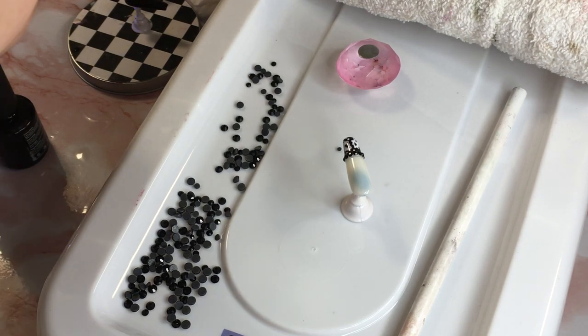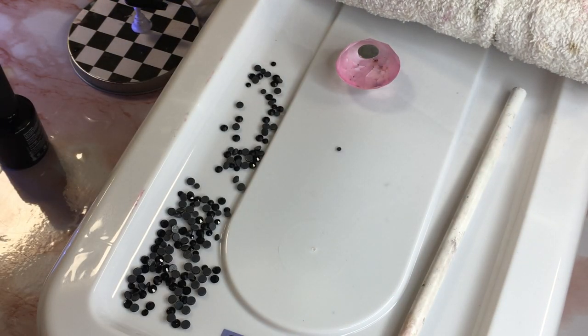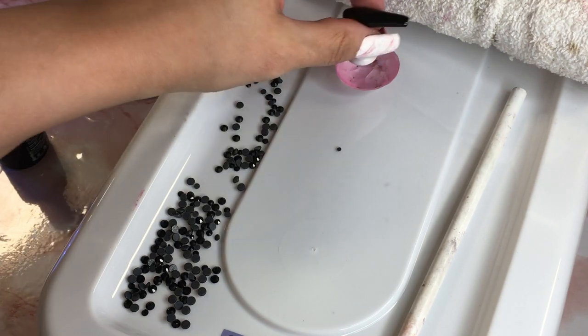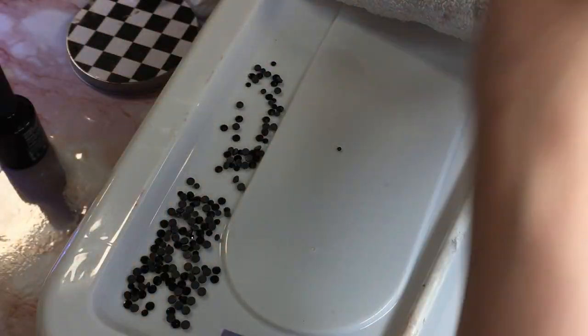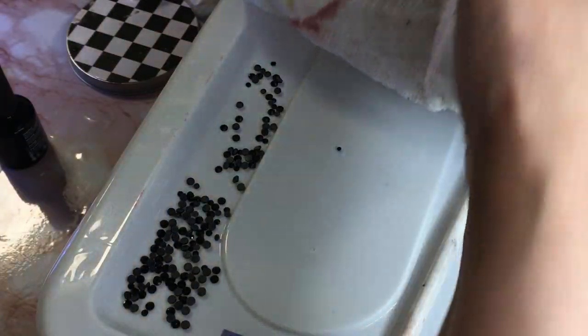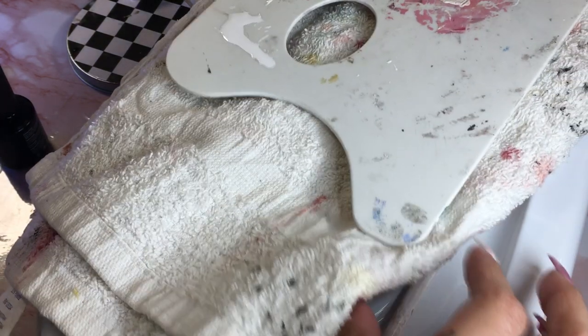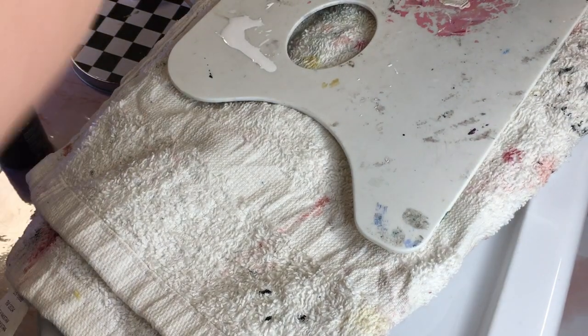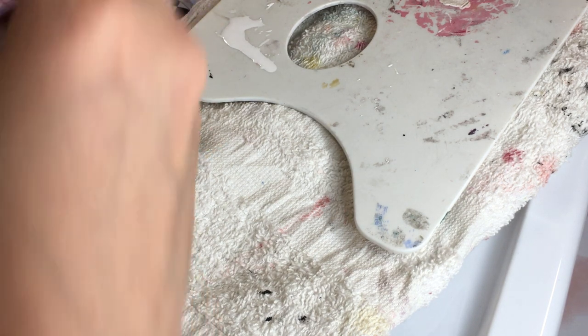I'm gonna put that one in the lamp — that one will be done as well. Happy about that. This is going way faster than the video I made for my other channel because I'm basically copying what I did on the other hand. So I'm done with the rhinestones, got that out the way. Now I'm gonna continue doing the rest — I have two nails left, thank god.